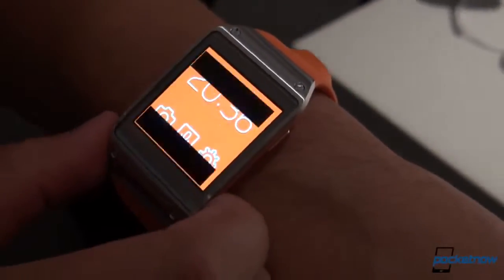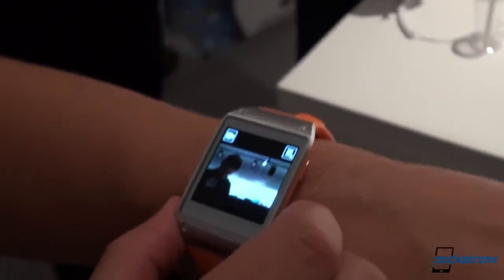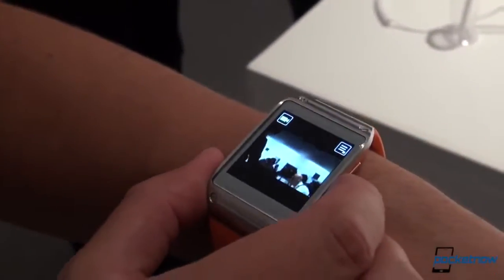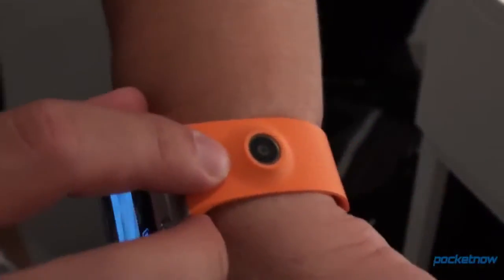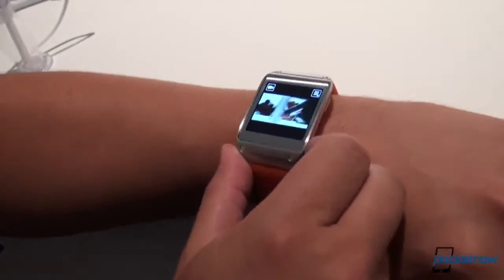One of the cool things — there's a camera built in here, it's capable of shooting 720 video. It's positioned so that you have your wrist here and you're just pointing at stuff.